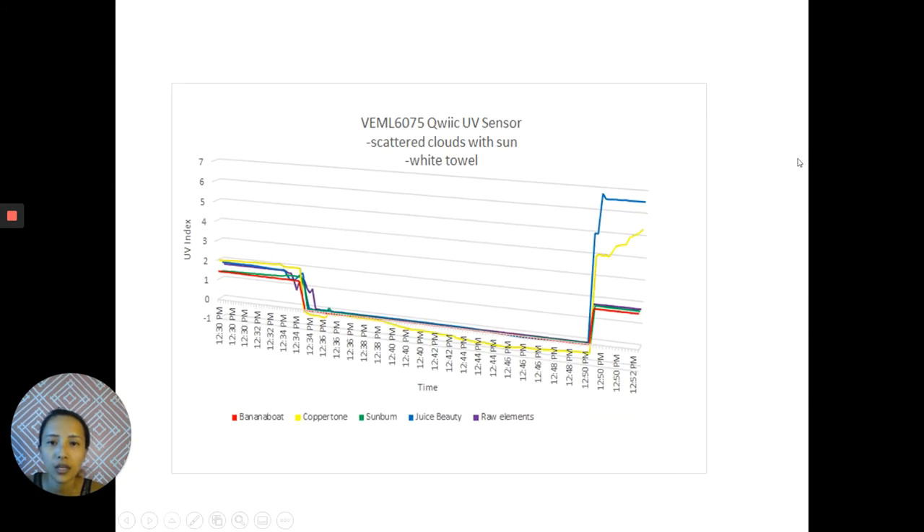My second test is done on a day with scattered clouds, but there is sun and against a white towel. Same format — I put the sensor on the towel first. While it's sloping down, it's under the saran wrap. Then again, Coppertone sunscreen has proven to be more effective in blocking out the UV rays.